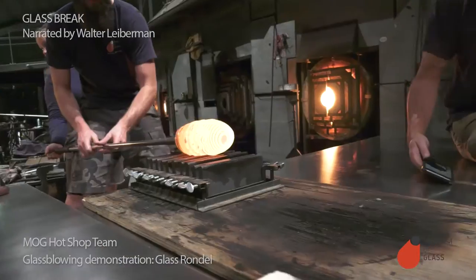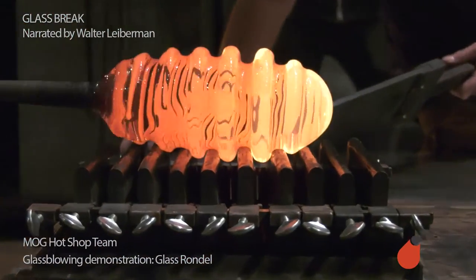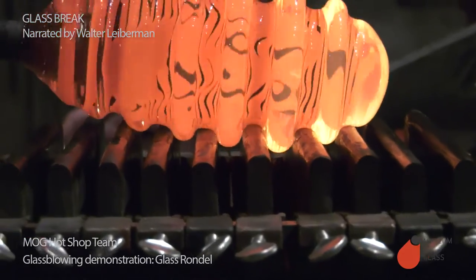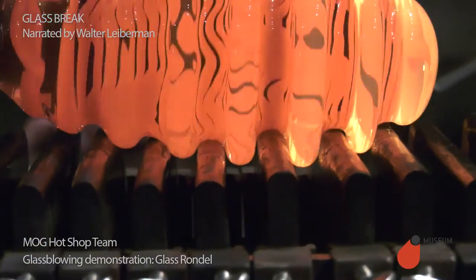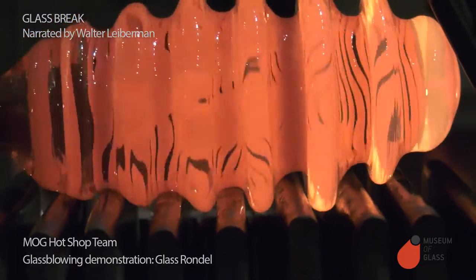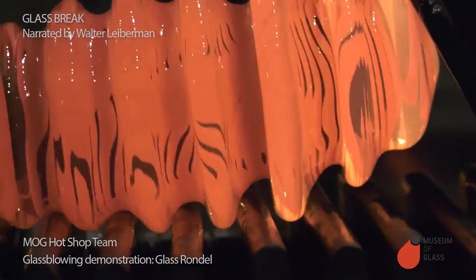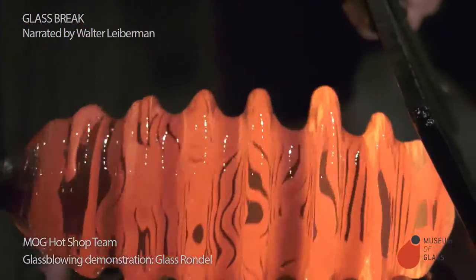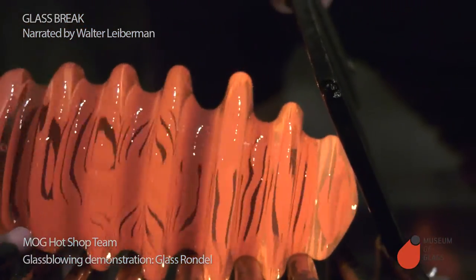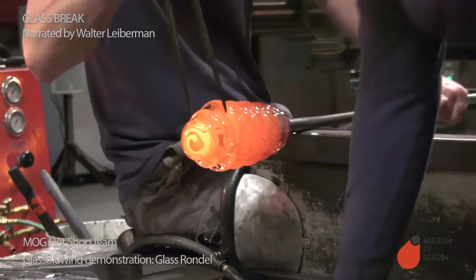Ben is rolling the glass against a special graphite mold. The team developed this graphite mold to make some custom decanters for the Red Hot Gala in 2015. Roll the hot glass over the graphite mold. The glass sags between the slabs and gives us our rib shape.